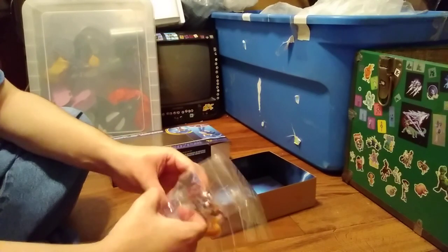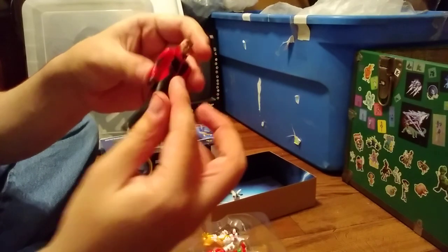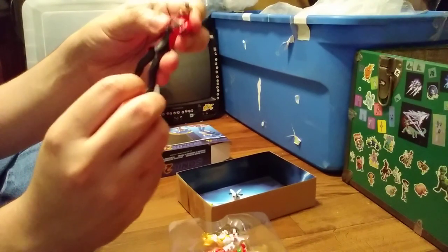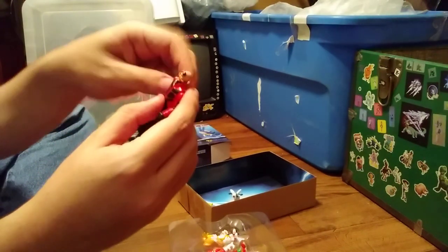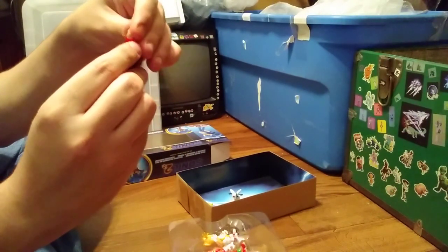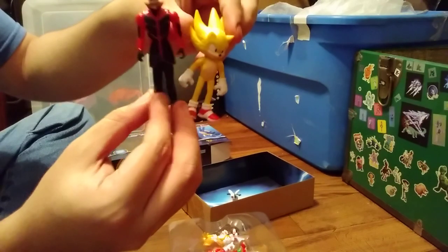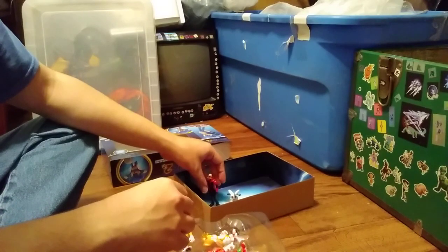Next up is Dr. Robotnik. I'm just going to do this in a random order. Most articulate figures don't have much — his is hindered by his jacket. His legs can go up, back and forth, and somewhat swivel out to the side, but not a lot. His arms can go up, side 360. His head rotates a little, not a lot. Looks pretty good. Here's him next to Super Sonic, and I'll put him in there with his little drone.